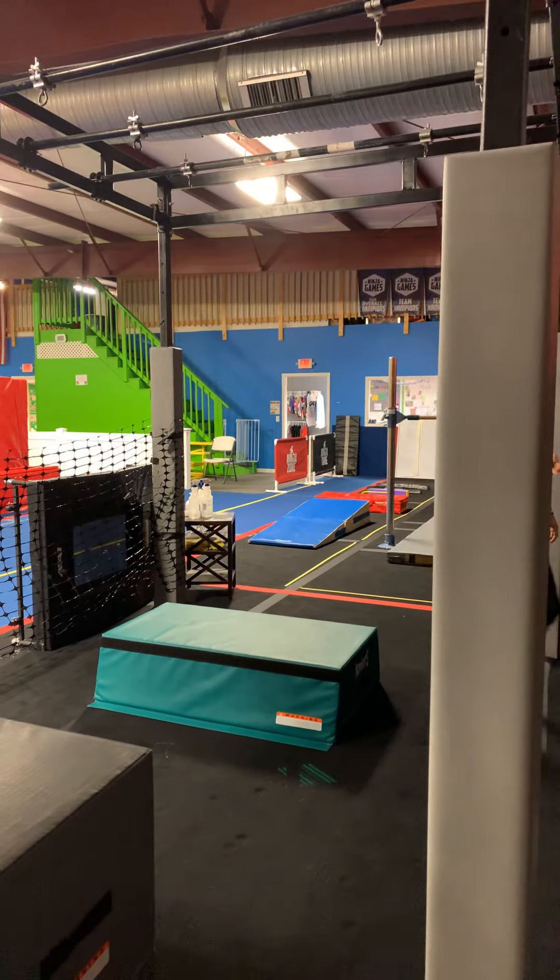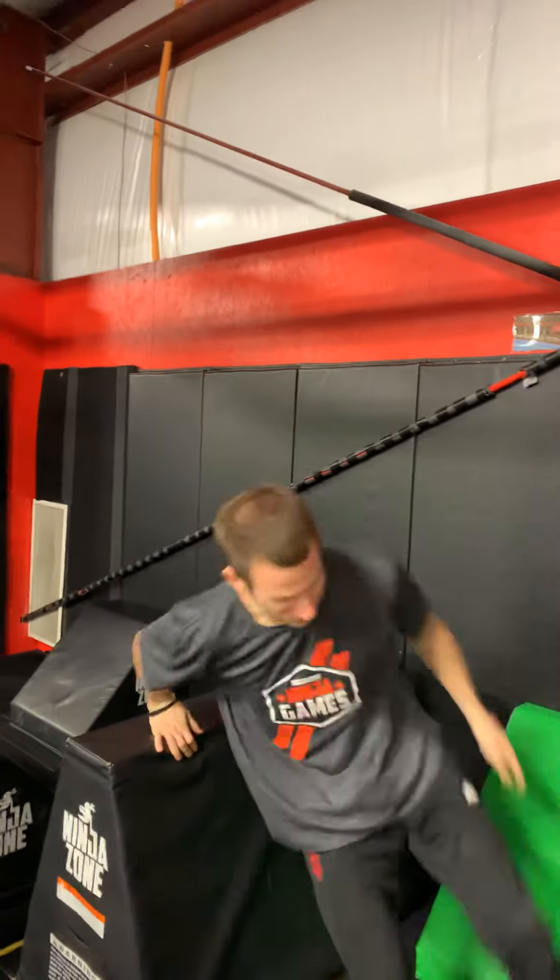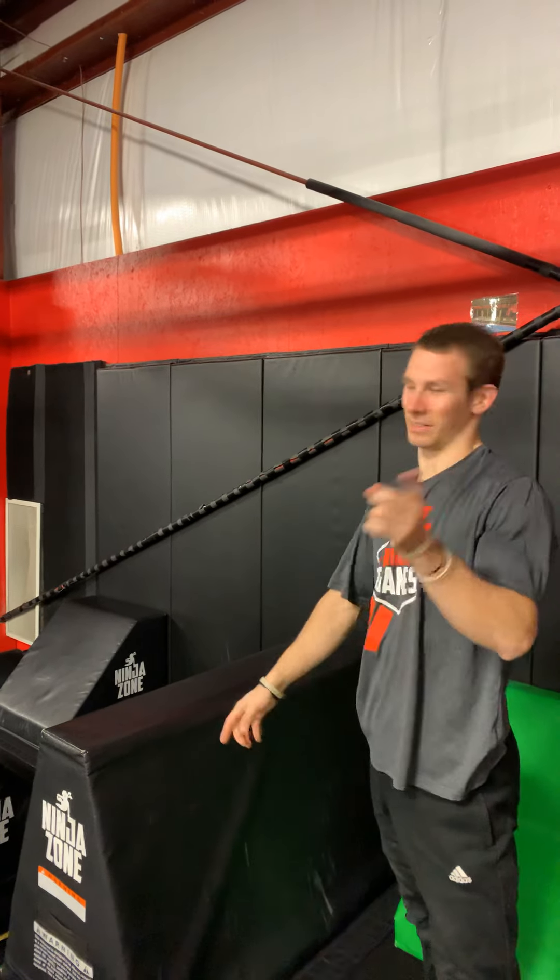Instead of safety vaults, yellows will do speed vaults here — they just hop over the top and their feet don't even touch. That's the speed vault.